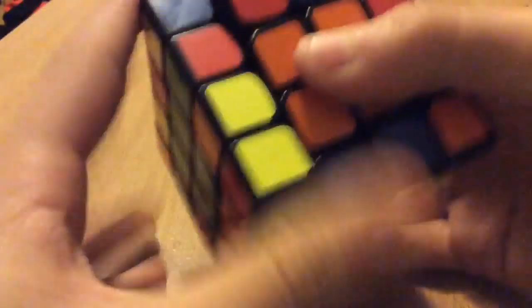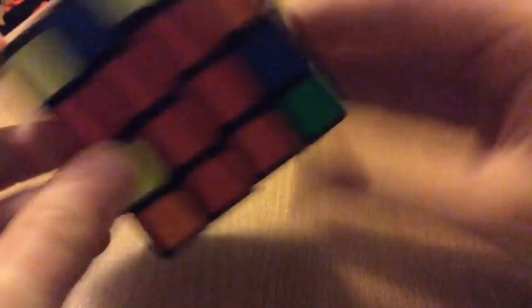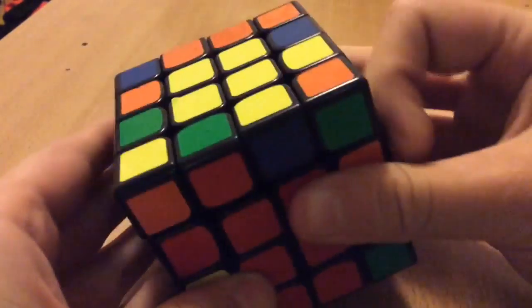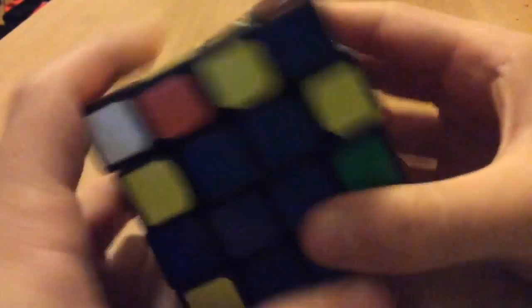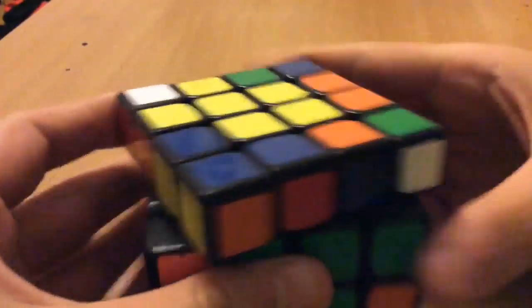I noticed that this one's already solved so I'll just move that to the top. Notice that this is red and yellow, so I'll find the red and yellow on the top — I don't think it is — so it must be, yeah, it's right here. Put red and yellow here — green is on the top — green and yellow, blue and orange is right here.